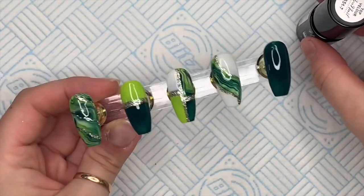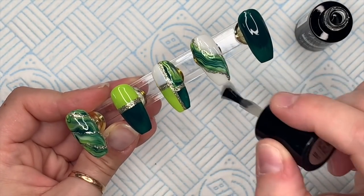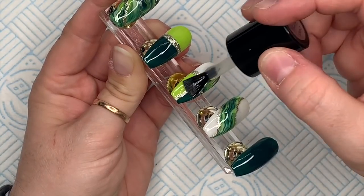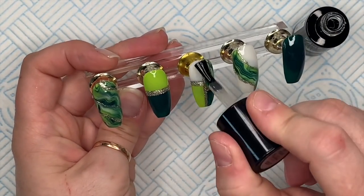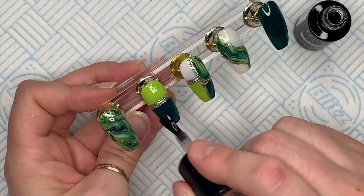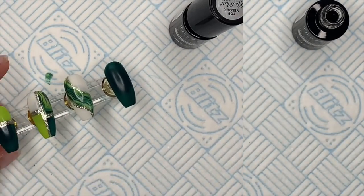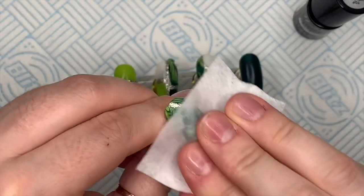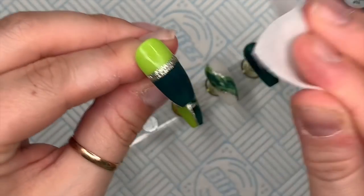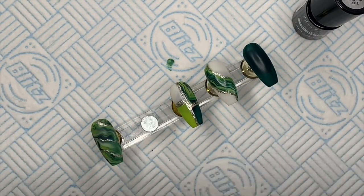When top coating, make sure you completely cover the whole nail — if you miss any bits you'll have shiny sections alongside the matte parts. Pay particular attention to the side walls; I sometimes don't go down the side far enough. Just make sure you cover the whole nail, pop it in the lamp to cure for 60 seconds. When they come out they'll have a tacky layer — they're a little bit shiny still — but when you wipe them off, it's just like, oh yeah, beautiful matte finish.